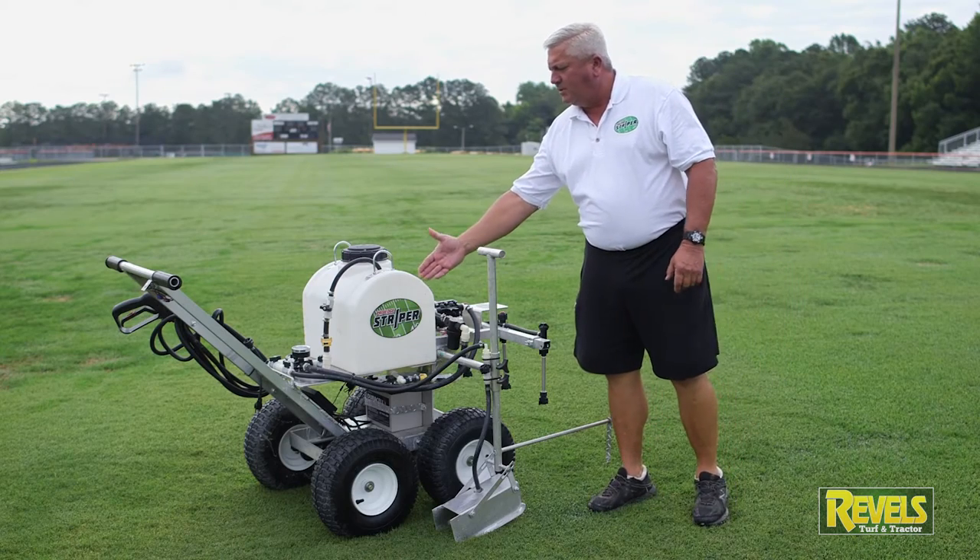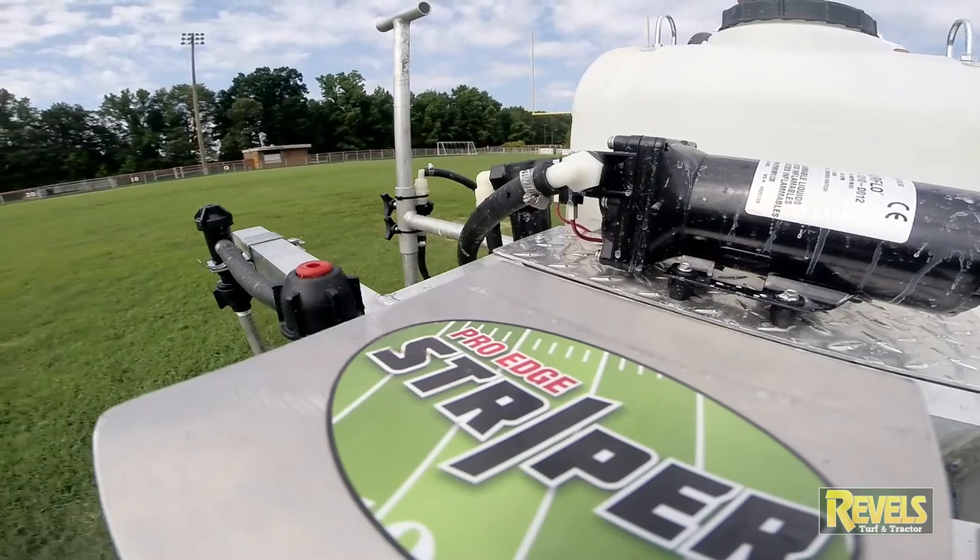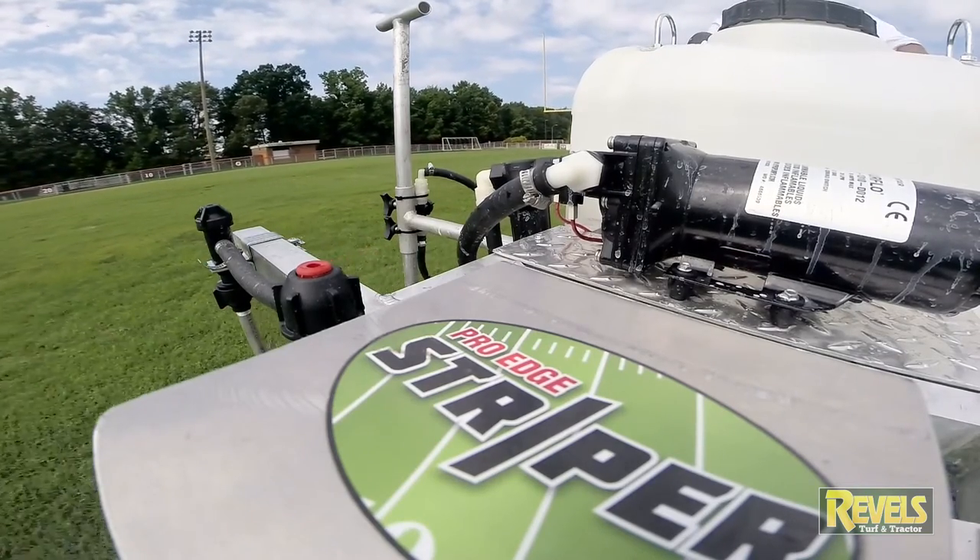If you paint a football field, we're looking at filling this tank probably three and a half times, versus using eight to ten cases of aerosol paint.